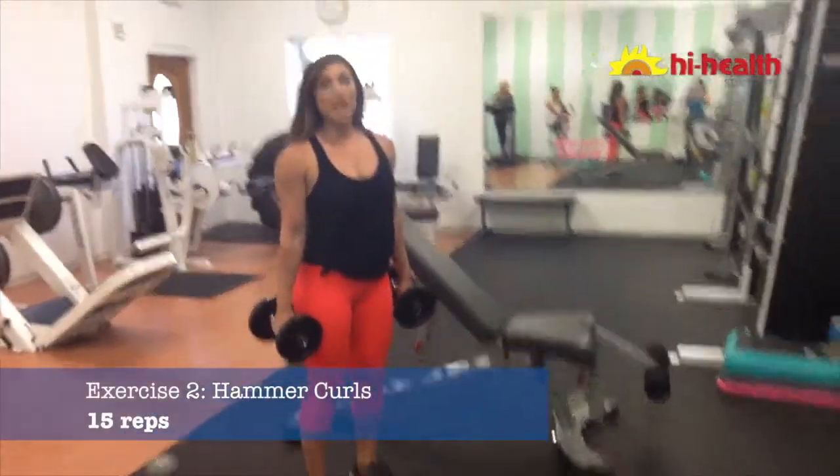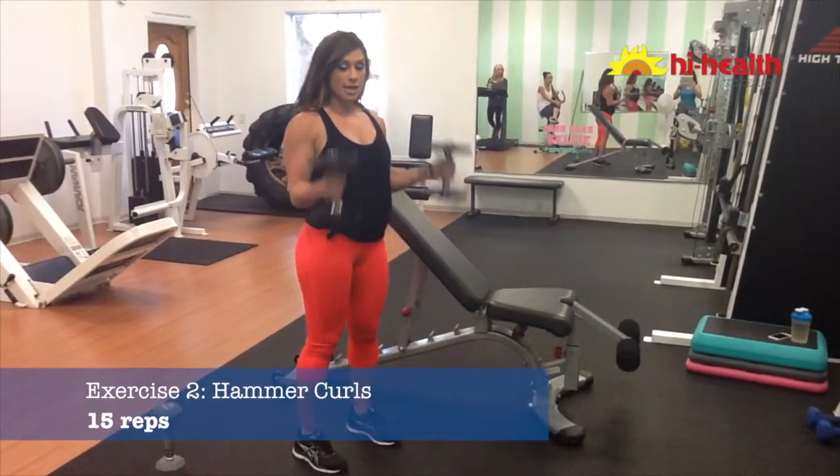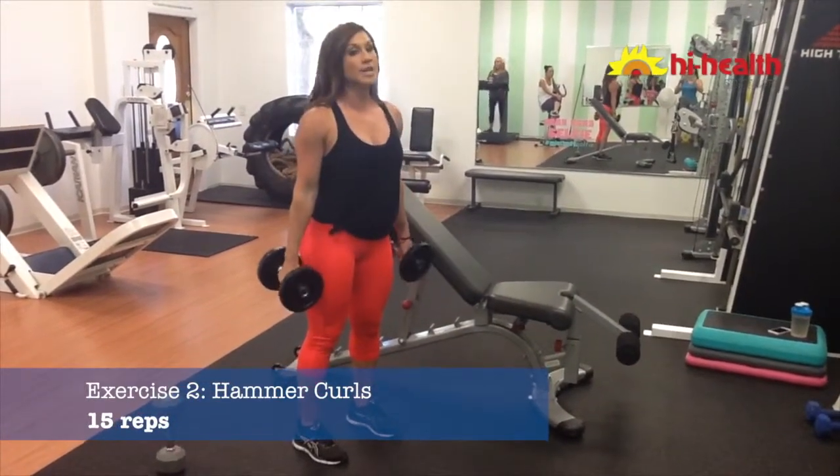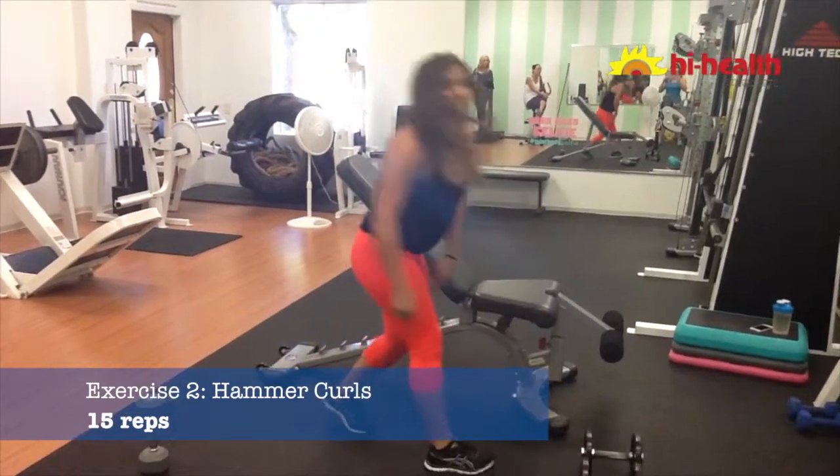Then you're going to stand up and go right into a hammer curl. For the hammer curl, your palms are facing towards one another — down and up, all the way down, all the way up. These are scalable; you can do one arm at a time. We'll do 15 there.